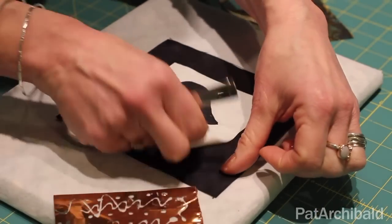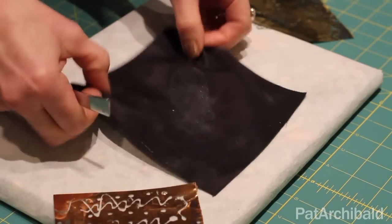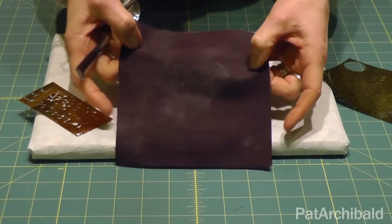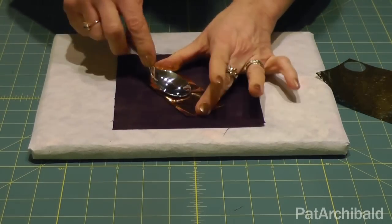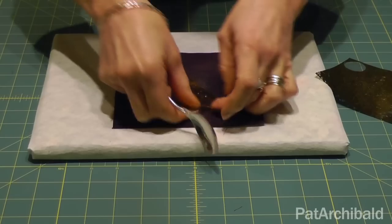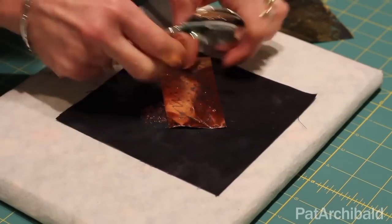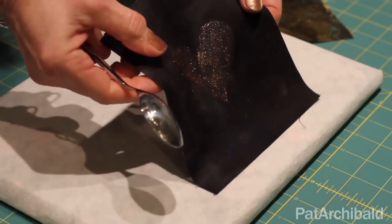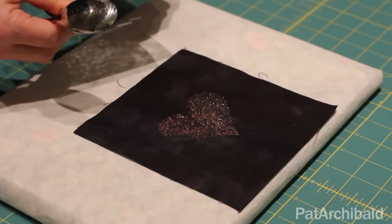I would recommend peeling the freezer paper template off first of all, and if I hold this up you should just be able to see the outline of the heart there — it might be a little difficult to see but it is there. Place your foil on top and with a spoon, remembering this is pressure sensitive glue, just rub over it. I would peel it off and rub on the other side. You can see we've got a nice effect there with the gold mixed with the copper, which is what I'm wanting.